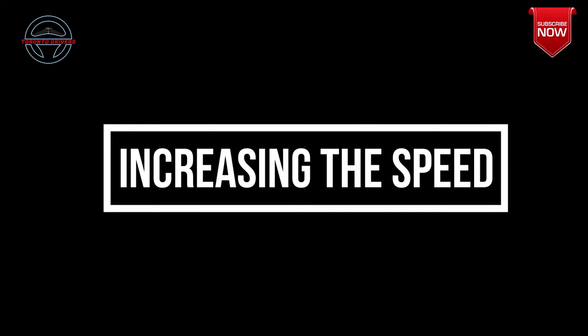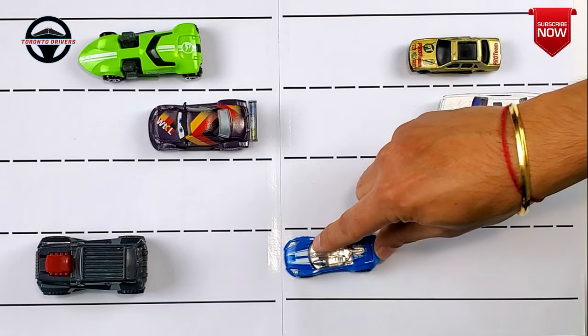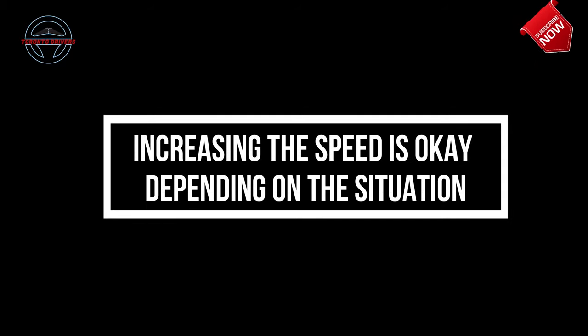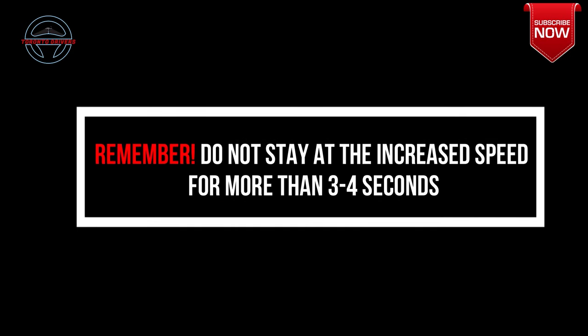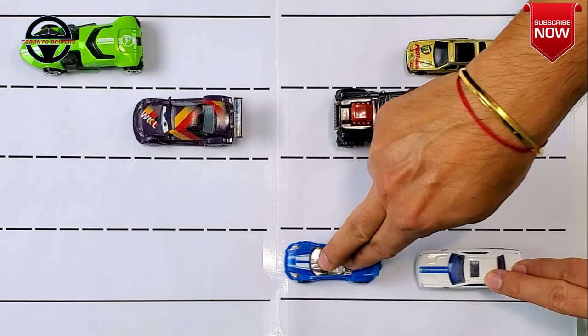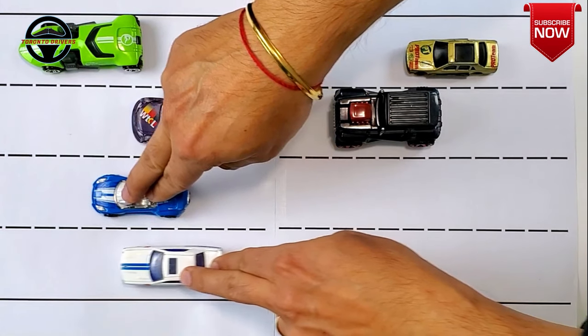Now when do you increase the speed? Most of the times you increase the speed when you're going from the right lane into the left lane. Left lanes are fast moving and in order to match the speed of traffic you would need to go a little faster. It is okay to do so — however, remember not to stay at the increased speed for a long time. If you stay at the increased speed for longer than three to four seconds they can fail you. So as soon as you merge into the lane come back to the normal speed, and if you feel that by going at the recommended speed in the far left lane you're impeding traffic, then move back into the right lane and allow others to pass.